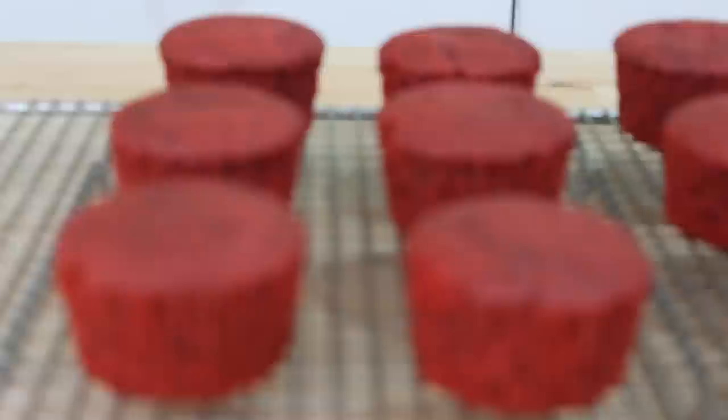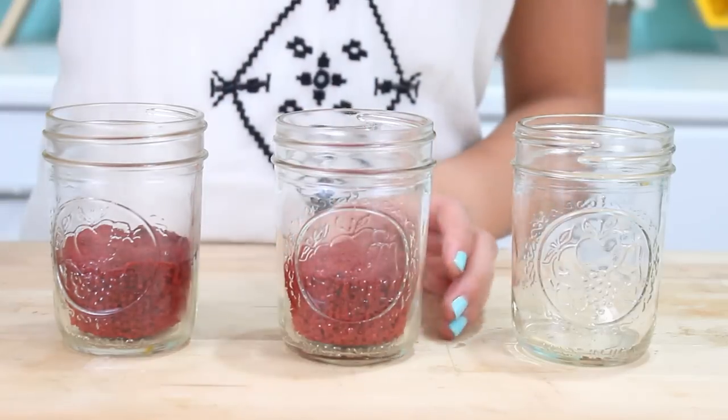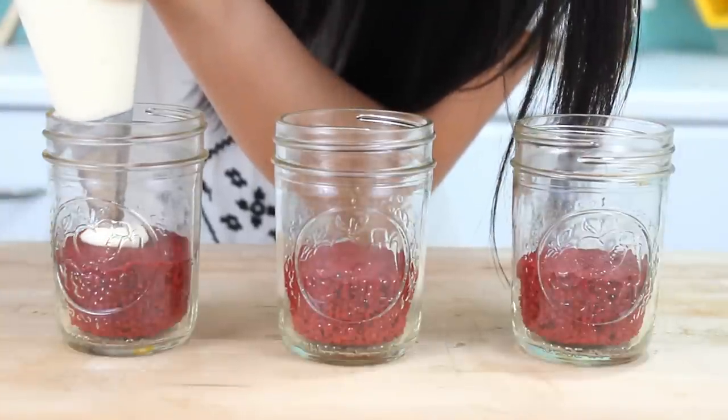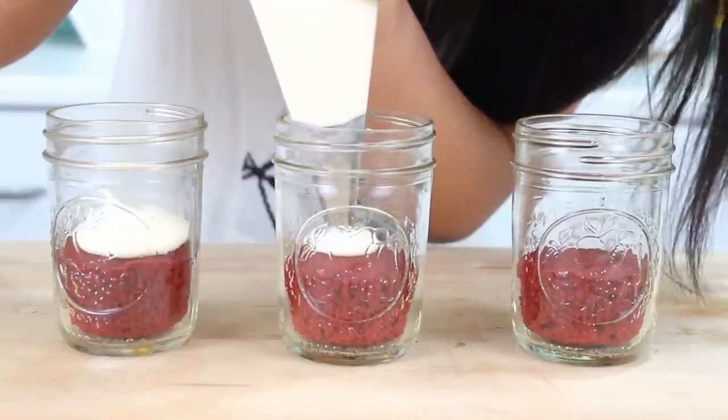I'm going to take this cupcake and hand it over to Rachel. Thanks, Vedika. Here are Vedika's red velvet cupcakes — these are so moist, just a little bit chocolatey, probably one of my go-to recipes now. So I'm just going to pipe some of that lemony cream cheese frosting on top of each cupcake.